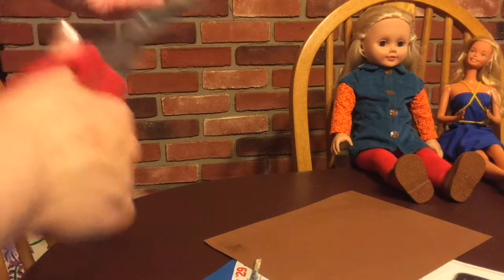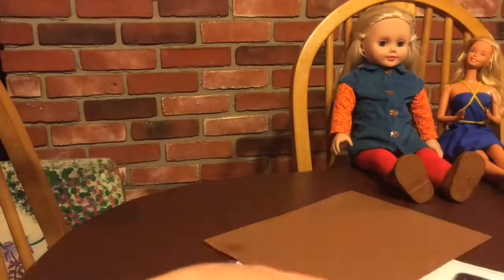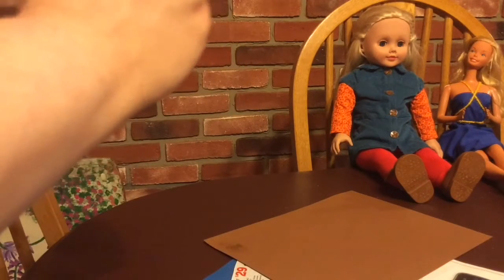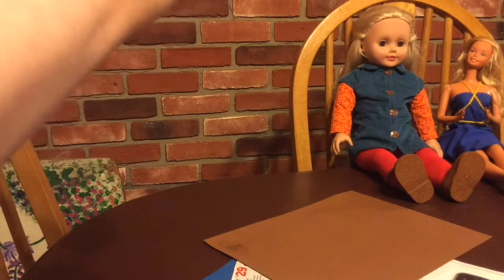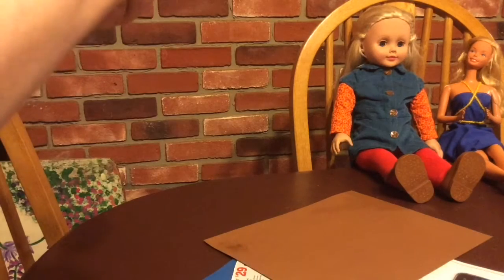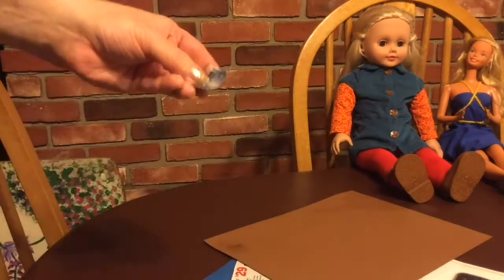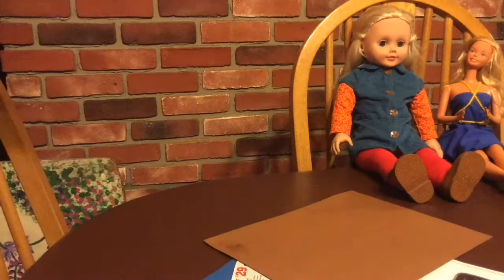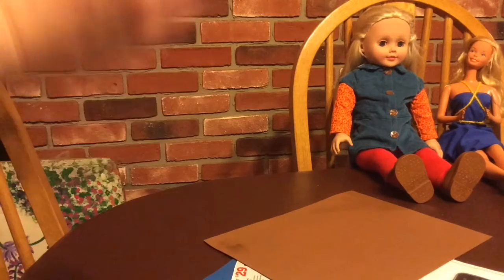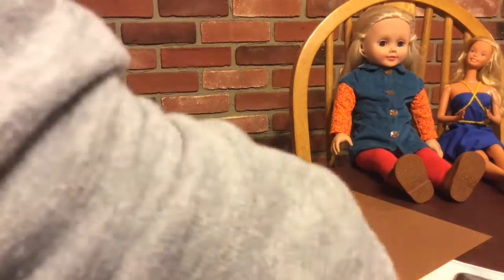I usually use matte Mod Podge instead of glossy. This glossy one I bought at the Dollar Tree because they didn't have matte at the time. I prefer matte for doll items because if you have studio lighting, the glare will be huge. Right now I'm making a tablet for the 18-inch doll.